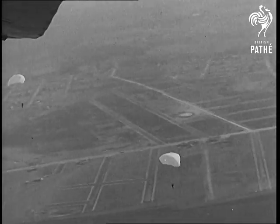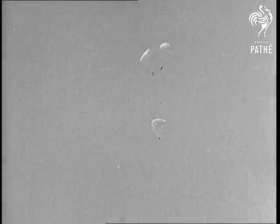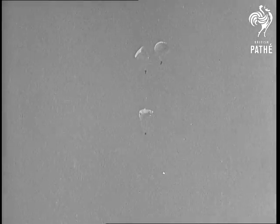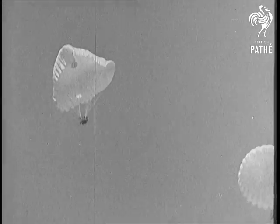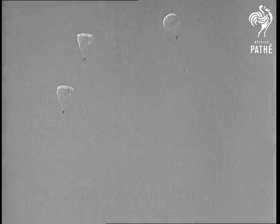Compare the three chutes as they float through the air. See the old circular type on the right? It's swinging all over the place, while the new triangular style drops gently and steadily down.